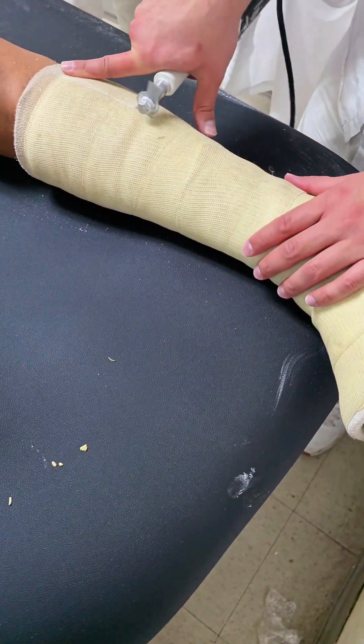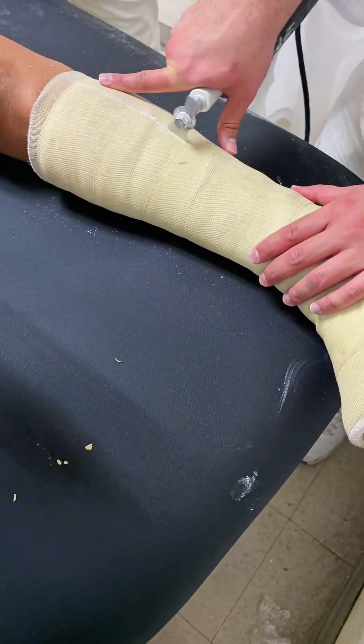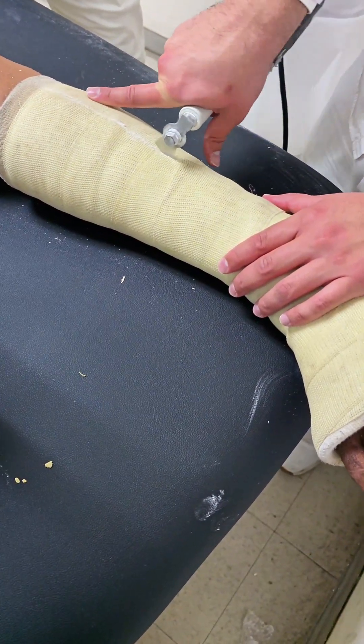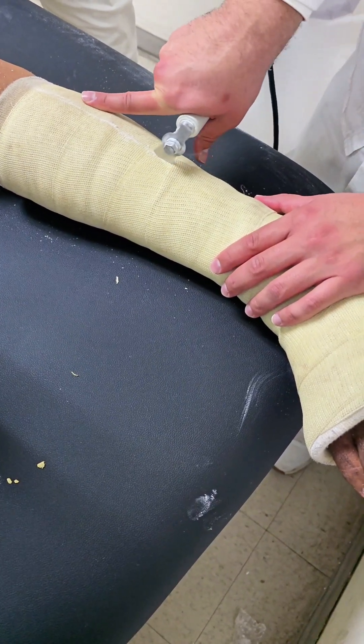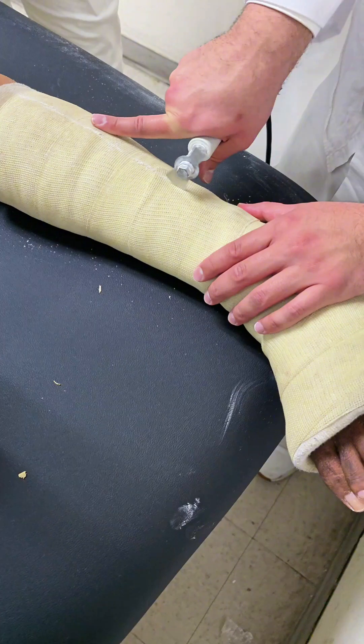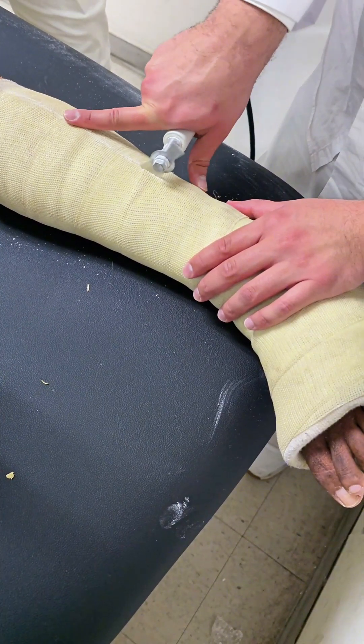Before we get into the details, here are a few important tips for patients who are about to have their cast removed. One: a little noise and vibration. The cast saw can be loud and it vibrates, but it's designed to cut through the fiberglass without hurting your skin. It might feel strange, but it's perfectly safe.